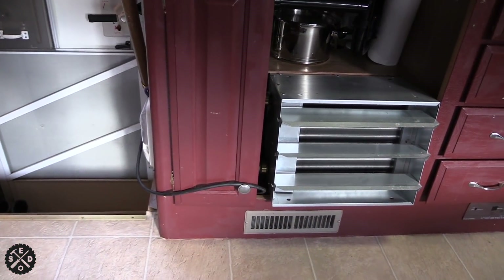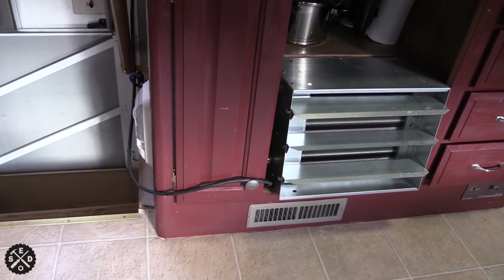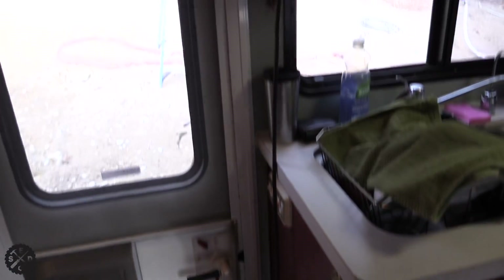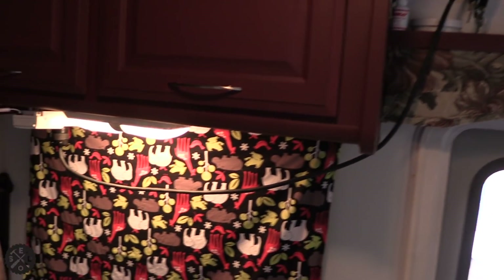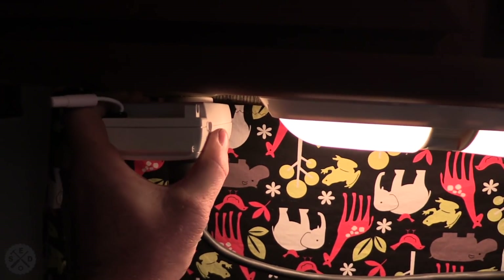I wanted to show you my setup here. Like I said, this is temporary for the winter and I didn't want to make holes in the camper and all that kind of stuff more than I had to. So I just ran a cord up over here. This is the closest outlet in the camper right here, so this is what it's plugged into.